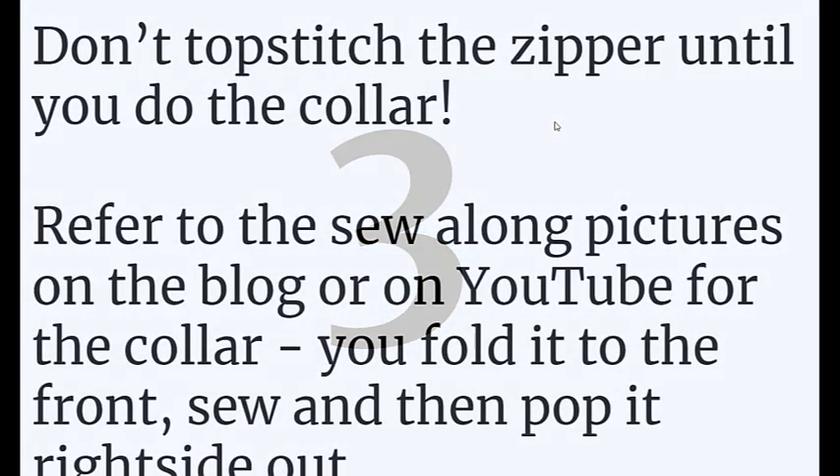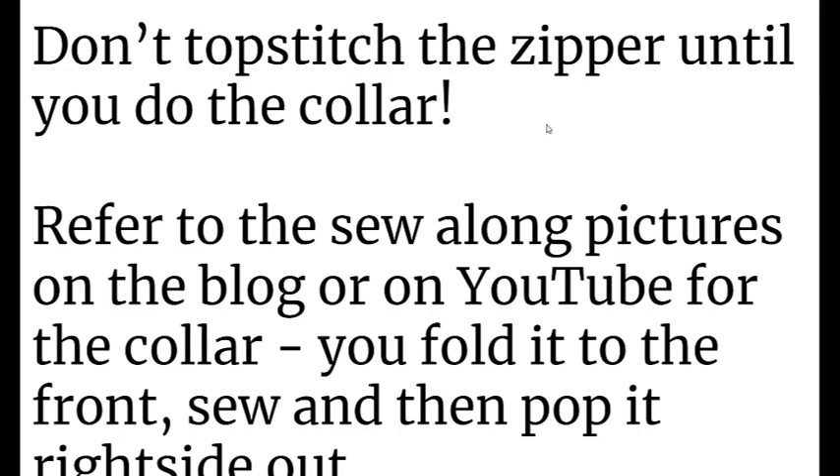Tip number three: don't top stitch the zipper until after you're done with the collar. This may not be what it says in the instructions — certainly after you put the zipper in and you look at it, you're like, that is a work of art, and you want to top stitch it right away. Wait on that. Refer to the sew-along pictures available on the Green Style blog or on YouTube that Cynthia's done. Notice that you first turn the collar toward the right side of the jacket, sew it at the zipper, and then pop that out toward the inside. Sounds complicated, but it's actually extremely easy. Once you do it, you'll think: okay, that makes a whole lot of sense. It's a nice clean finish — if you've top stitched, it makes that a little bit harder.